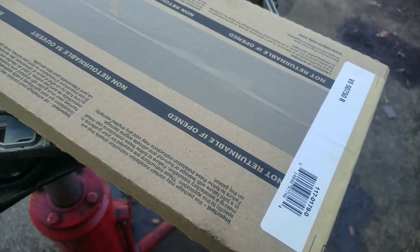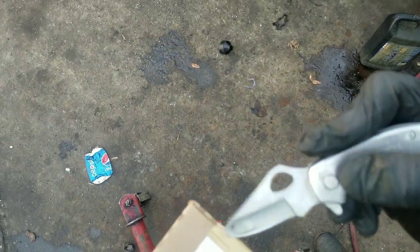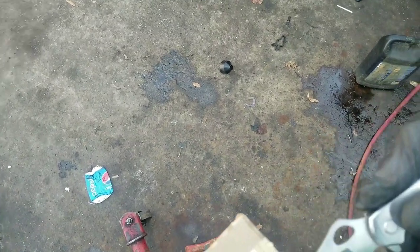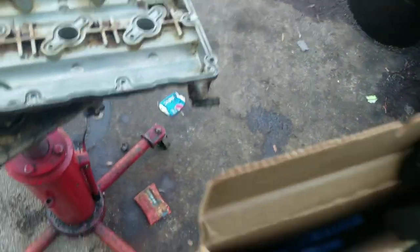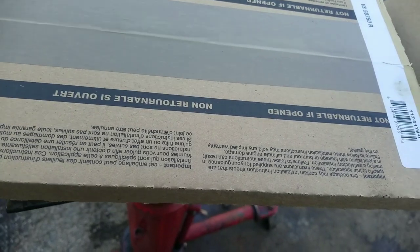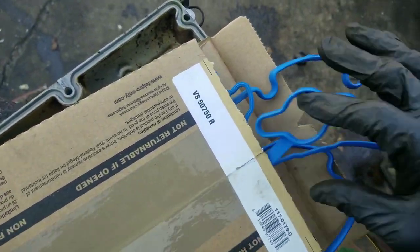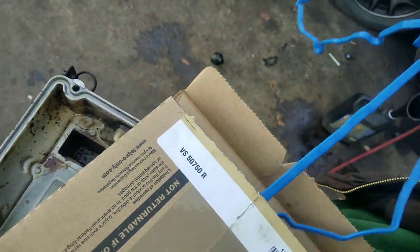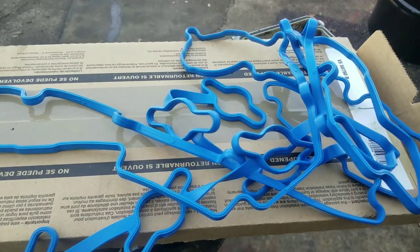A common mistake people make when opening these gaskets is taking a knife and cutting straight down through the slit — but be careful because you might cut the actual gasket. What I like to do is go to the side and cut there, because I know the gasket won't be there. Then just cut that little tip piece. That way you can open the box and slide your gasket out without damaging it. See how close it is to the lid? You run the risk of cutting that gasket in half, and then you have to go back and buy another one.